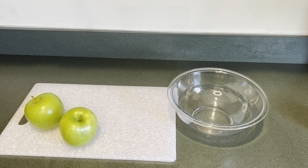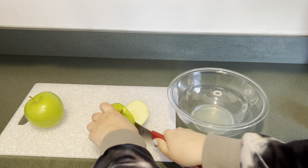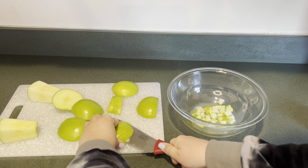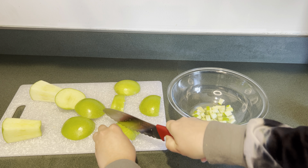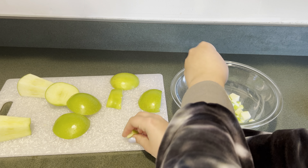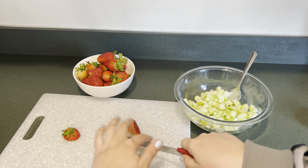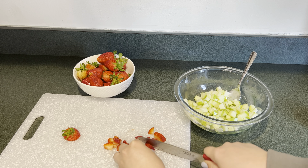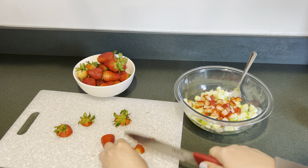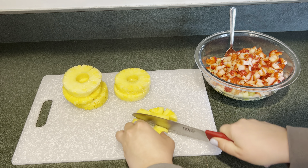Next I'm going to make some fruit salsa. I'm going to add some lemon juice to my bowl because this will prevent the apples from browning, then I'm going to dice up two green apples. Next I have one pound of washed strawberries and I'm going to dice those up. Then I have some pineapple rings and I'm going to dice those up as well.